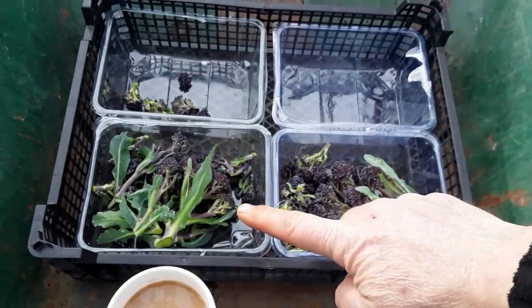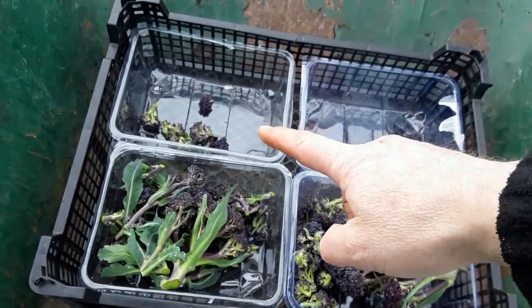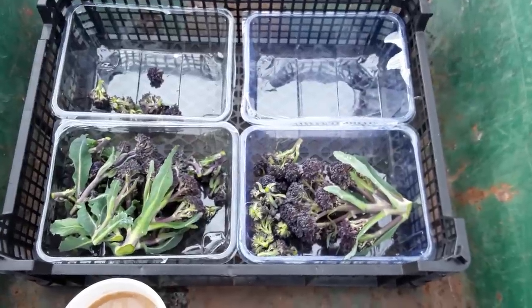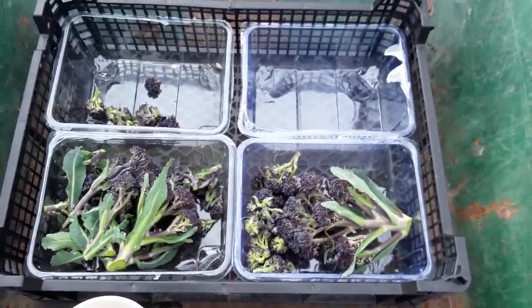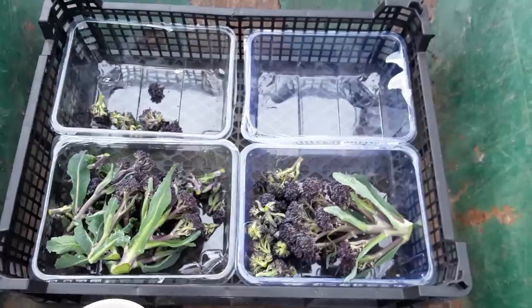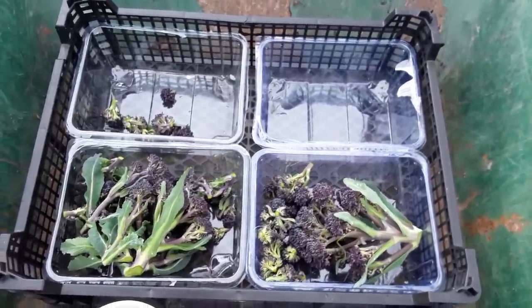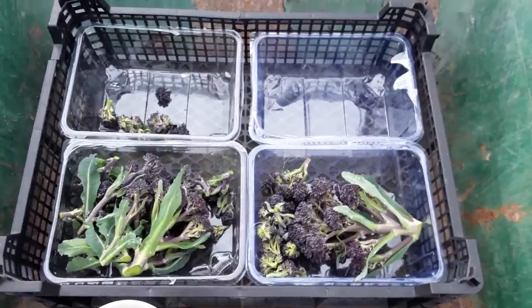So — comfrey, nettle, manure bin runoff — pick regularly and I'll continue to feed. I might miss this week and give them another feed next week. Don't want to overdo it, and we'll see what we actually get off these plants.